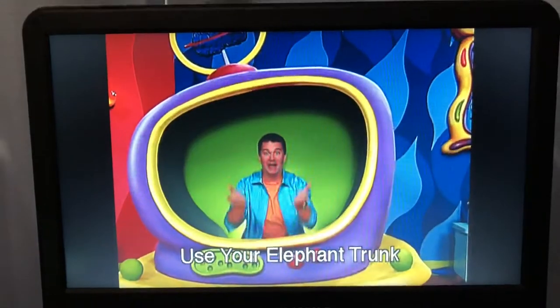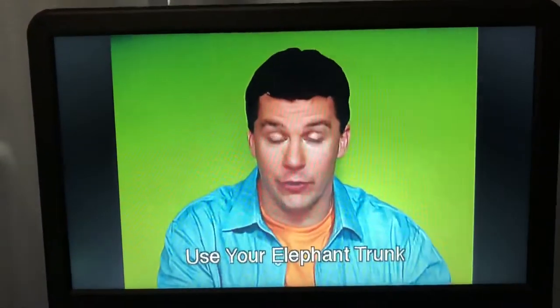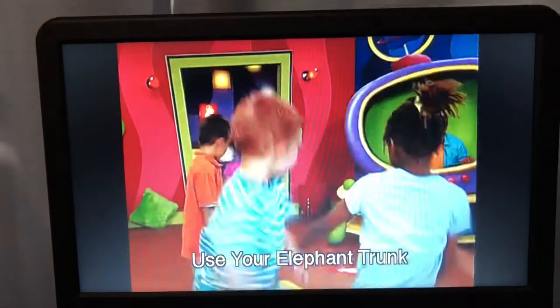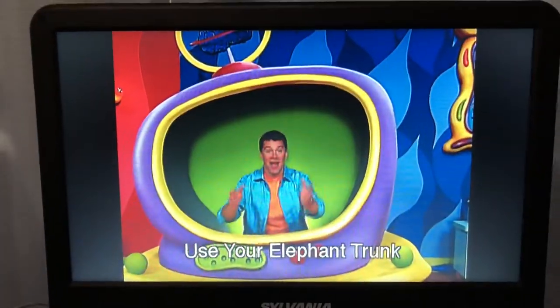Stand up! Now, get over to the animal that sounds like... That's right! An elephant!